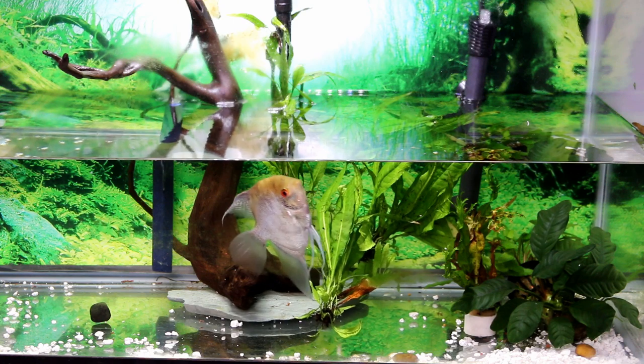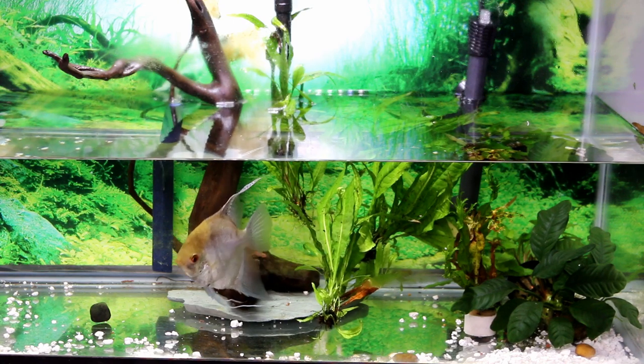I think the water is low enough for me to catch him. But first I'm going to take out those plants because he's going to hide behind them.